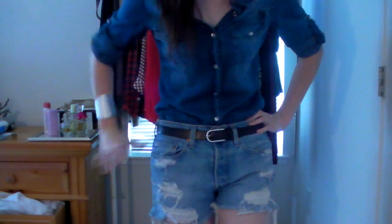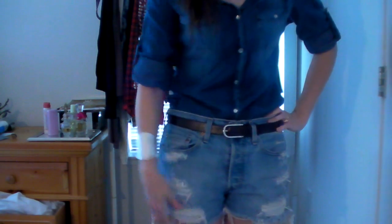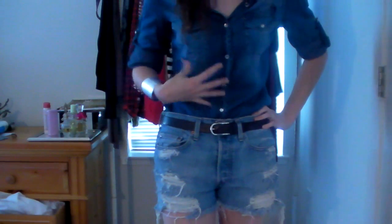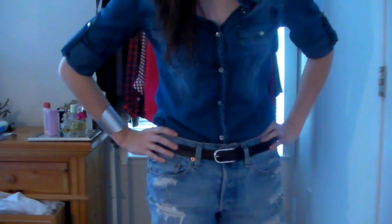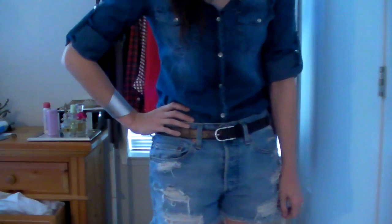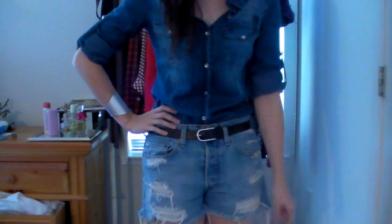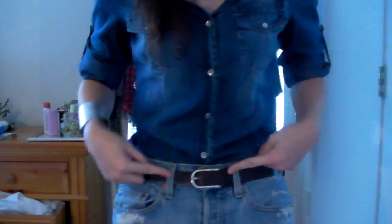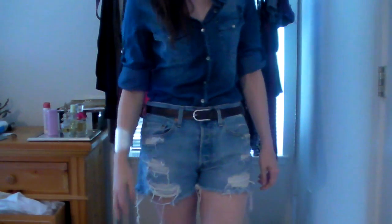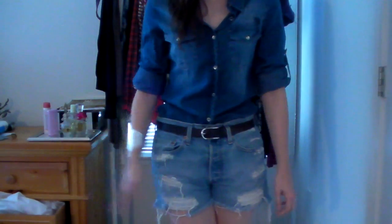Another thing I like to do is mix up the texture. If the shorts are shredded, I wouldn't wear a shredded denim shirt with them. So since the shirt has no rips or tears, I want to do something that keeps it interesting — that's why I'd wear these shorts with it. It also comes down to accessories. You want to keep it simple because the outfit itself is already bold, so pair it with just a simple belt, especially if you're tucking in the shirt. I really don't recommend wearing an open chambray shirt over another pair of denim shorts or jeans. I think it's more flattering when you tuck it in. Then just a silver cuff — keep it really simple and don't over-accessorize.